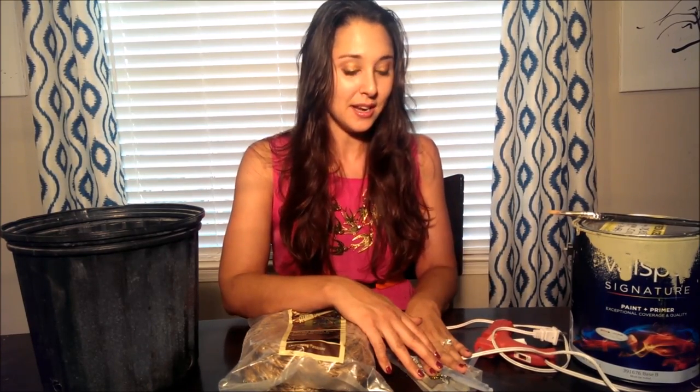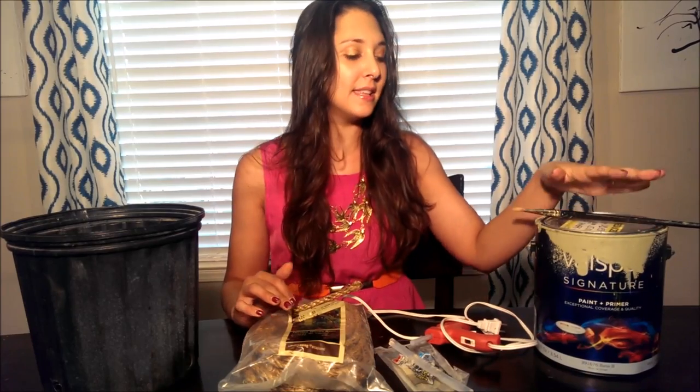The next thing you need is some glue sticks and a glue gun. And then the last thing is paint — this is just leftover house paint, interior latex that I've used in one of the rooms of my home. This is optional and you can use any type of paint that you want. So that's it — let's get started.